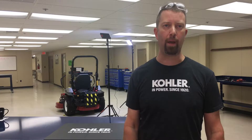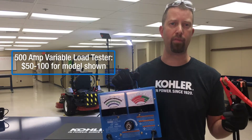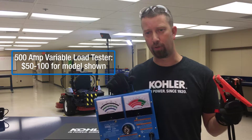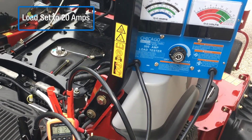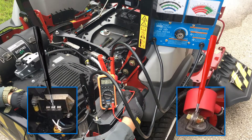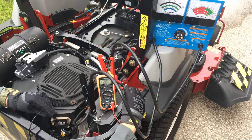Adding load to the battery with a variable load carbon pile battery tester increases amperage demand from the charging system. This increased amperage may be necessary to reveal the charging system fault. I'm performing the same voltage drop test of the positive circuit as before but now with a 20 amp load. Voltage drop increases to about 280 millivolts but remains less than 500 millivolts, confirming the positive circuit does not have excess voltage drop or resistance when loaded.